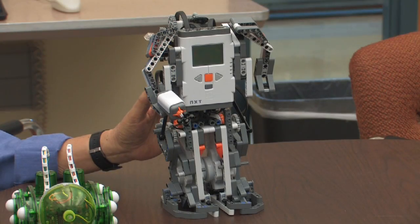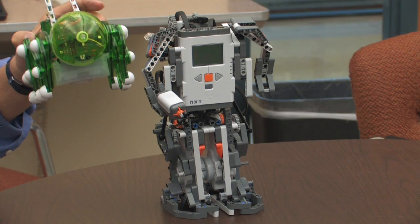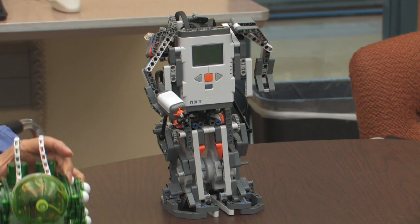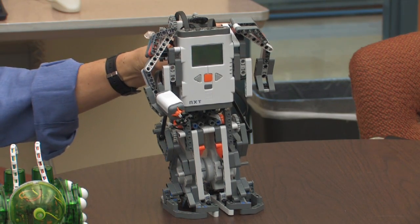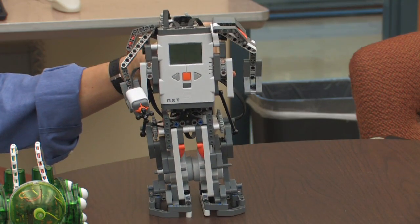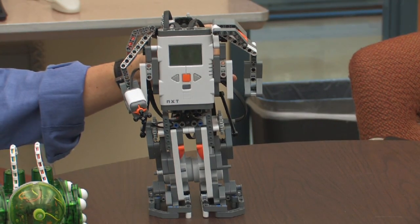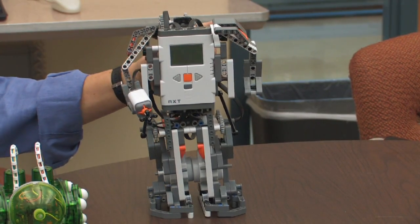This is a Lego robot which you can program to do different things. It is more sophisticated than the previous robot, which you cannot program. You can buy Lego and reprogram it, or build your own robot.